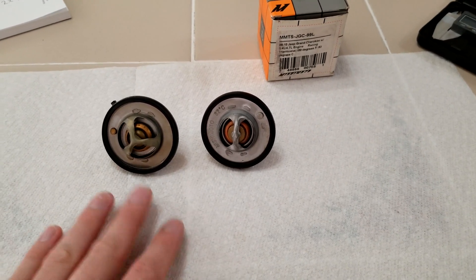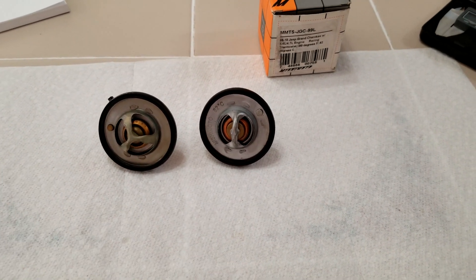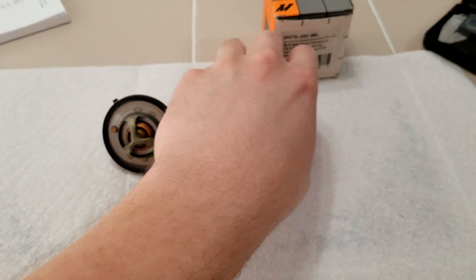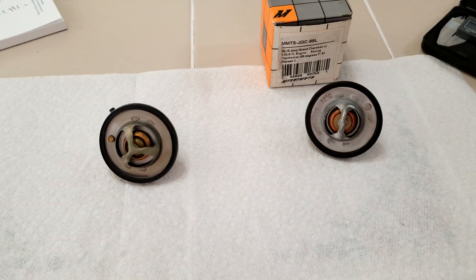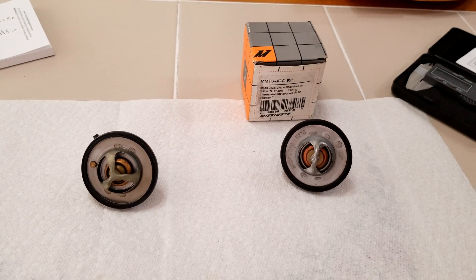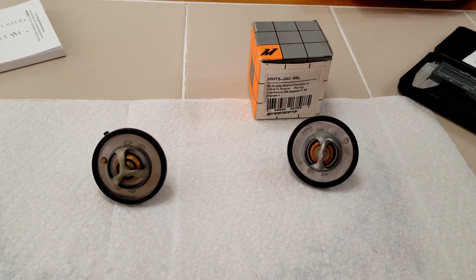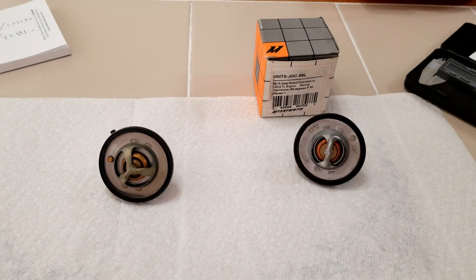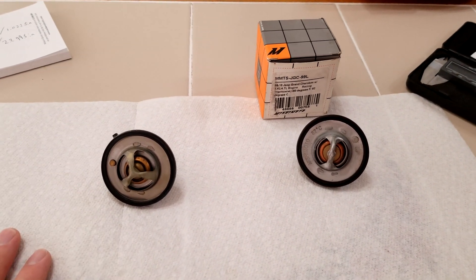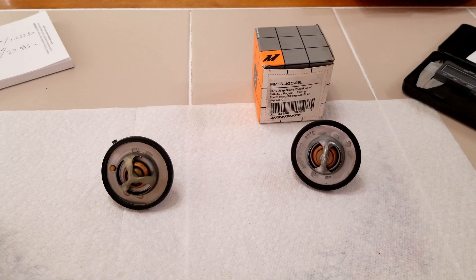I want to note that I am making this video somewhat disappointed, because especially for the price you pay for this, you would expect it to do what it says. I'm not one of those guys who just slams something and throws it in the garbage. Mishimoto, if you watch this, I want to see your product improve. I like a lot of your other products — your oil coolers are very nice and high quality. I want to see everyone improve. If you just make a video and you're negative about it and throw the product away, then nobody wins.